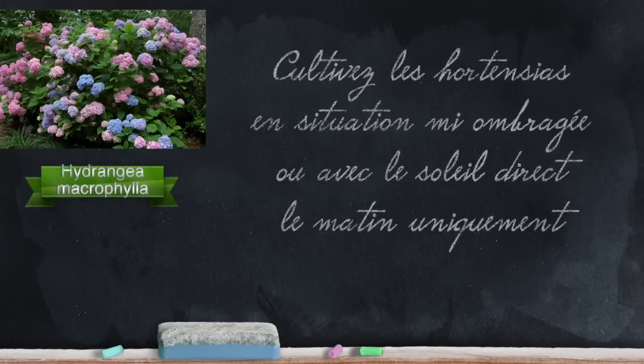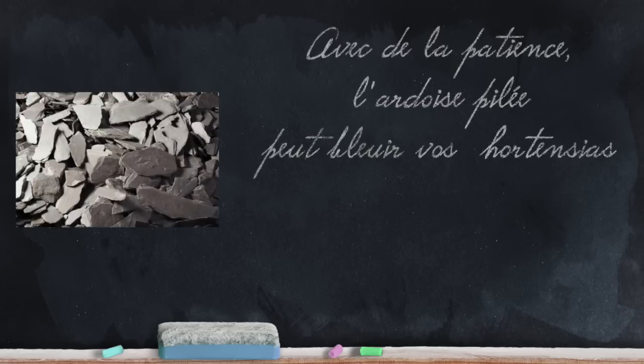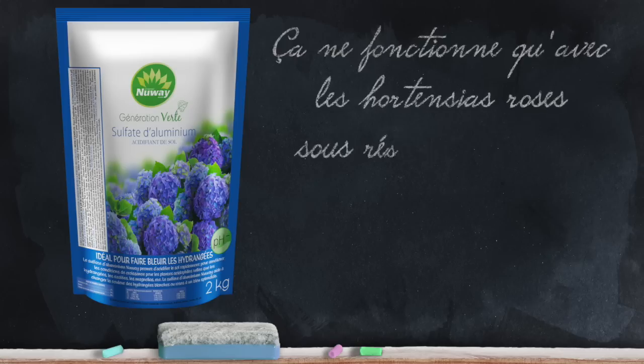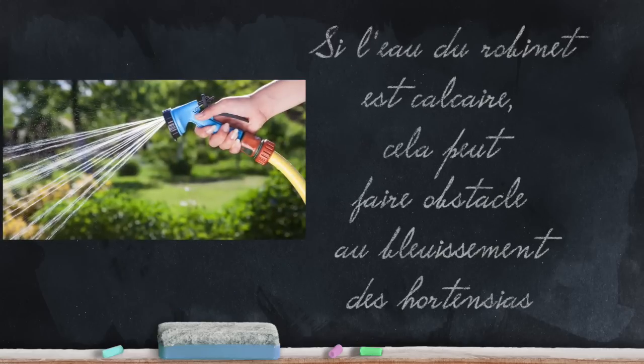Grow hortensias in shaded conditions, or with direct sun only in the morning or very late in the day. With patience, crushed slate incorporated into the substrate can help make your hortensias turn blue. The quickest method is probably to use alumina — also called aluminum sulfate — applied very regularly, about once every two weeks from the start of growth, mixed into the watering water. Be careful though: only pink hortensias can turn blue, and it only works in a sufficiently acidic soil. If the tap water is very chalky, this can hinder the bluing of hortensias.